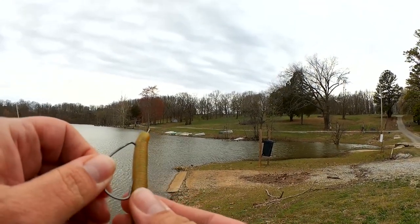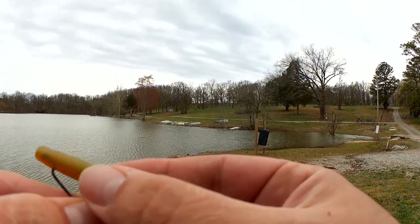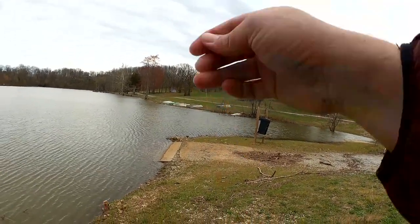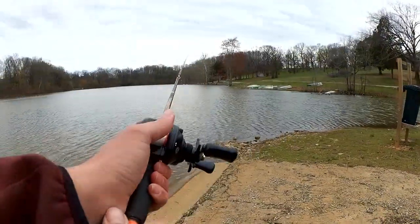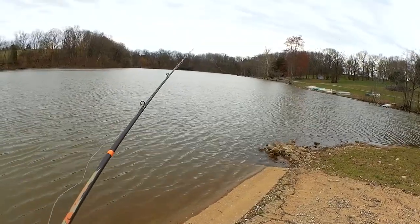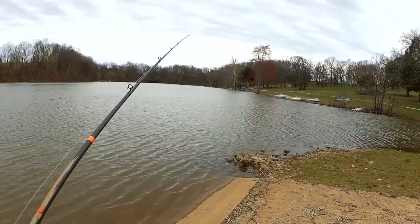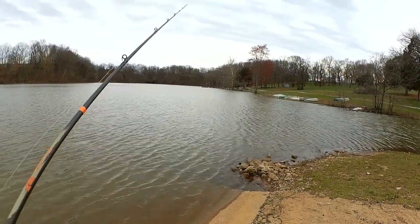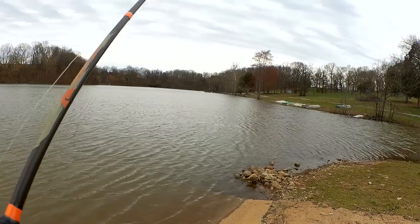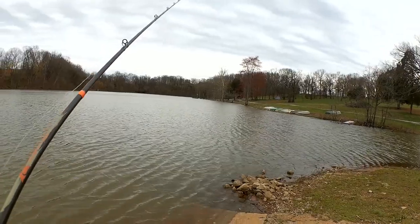We're starting out Texas rigging it. The water is still pretty high — these rocks and stuff are usually exposed and right now they're underwater. The wind is coming from this direction today, which is kind of odd.